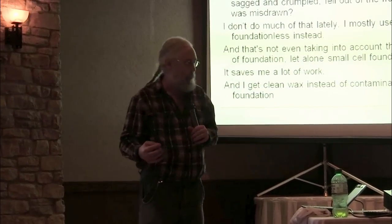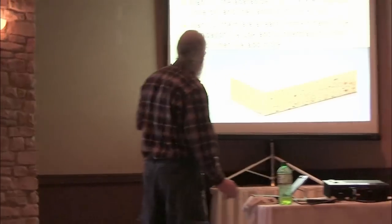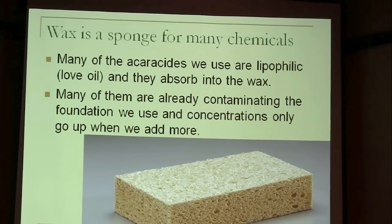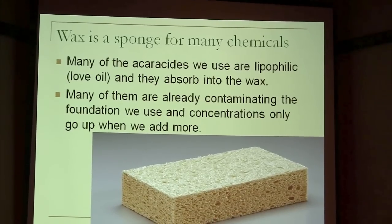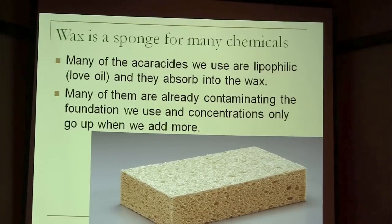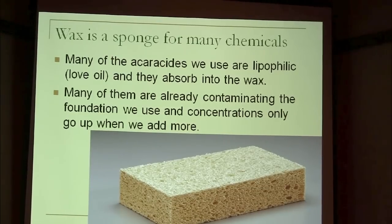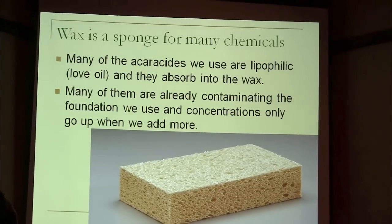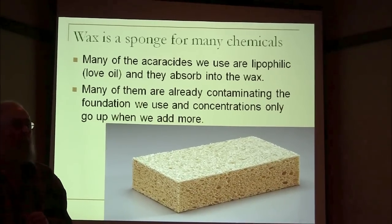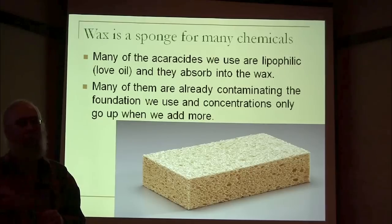The other thing I get is clean wax. If you look at most of the chemicals being used for varroa a few years ago, they were all lipophilic insecticides — meaning they liked wax. They were all insecticides before they relabeled them to kill varroa. And you're putting this in a hive and it accumulates in the wax. Now when you buy foundation, it's already contaminated because everybody sells their wax back to the people who make the foundation, and it's all contaminated when they get it. Then they make the foundation and sell it to you and it's all contaminated.